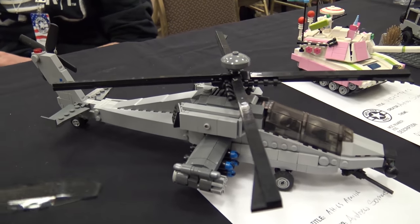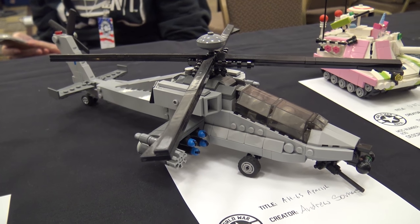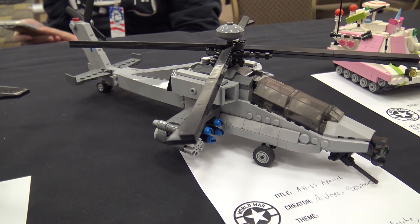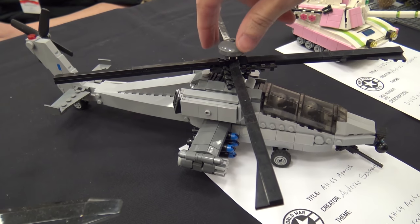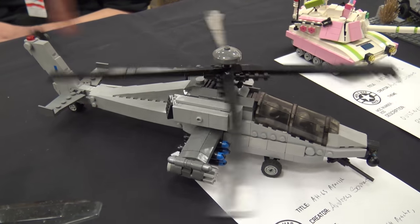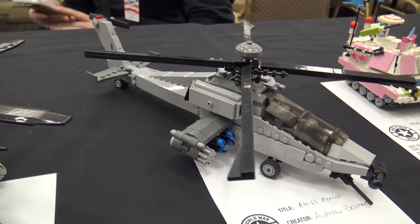Taken from right to left here, we have what I call the AH-65 Apache-ish. I call it the Apache-ish because it's sort of like an AH-64, just ish. So we've got a working rotor here, working tail rotor back there, seating for two inside. It's very swooshable.